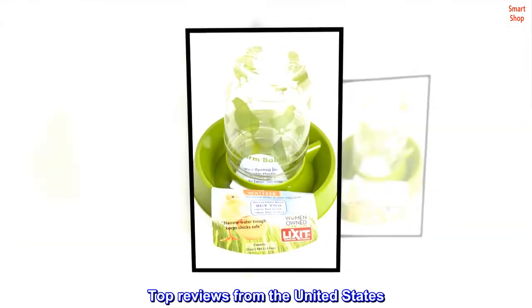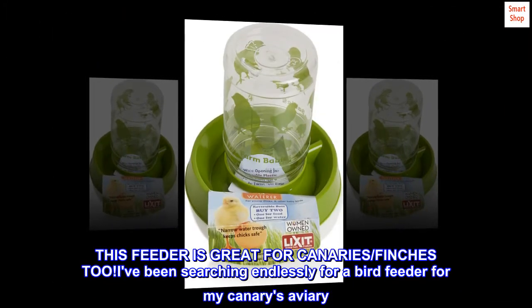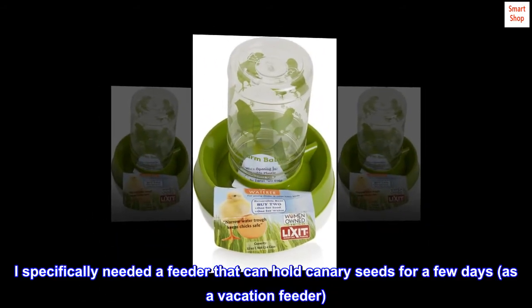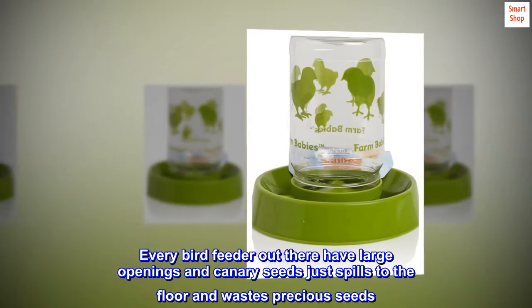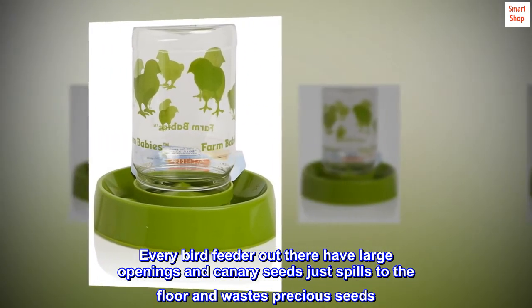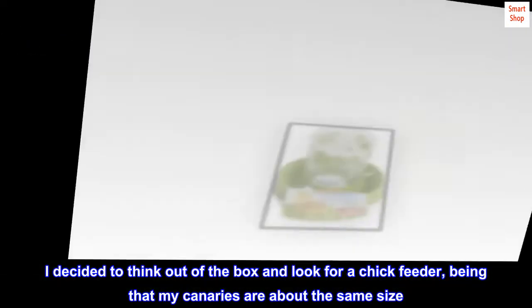Top Reviews from the United States: This feeder is great for canaries and finches too. I've been searching endlessly for a bird feeder for my canary's aviary. I specifically needed a feeder that can hold canary seeds for a few days as a vacation feeder. Every bird feeder out there has large openings and canary seeds just spill to the floor, wasting precious seeds. I decided to think outside the box and look for a chick feeder, being that my canaries are about the same size.